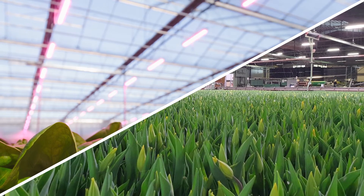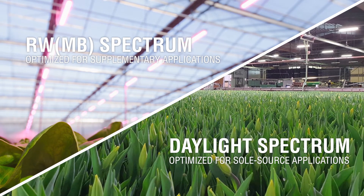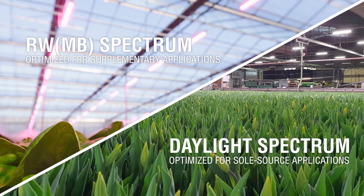Available in two spectral options, optimized for supplementary or sole source applications, the Horti LED Top 2.0 offers unparalleled lighting design flexibility.